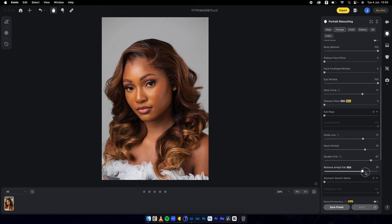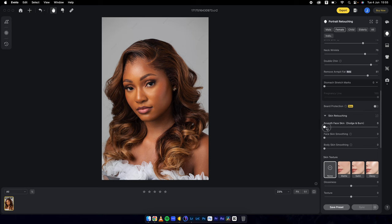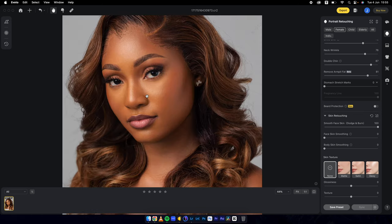Remove armpit fat — crazy. Then into skin retouching: smooth face skin. I'll set everything to 100. Then I'll zoom in and do a quick before and after — this is where we are at.